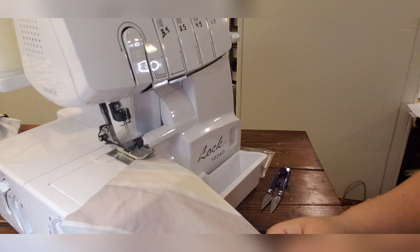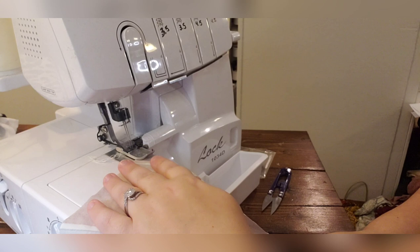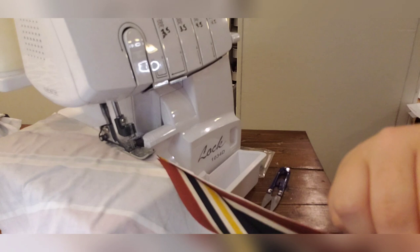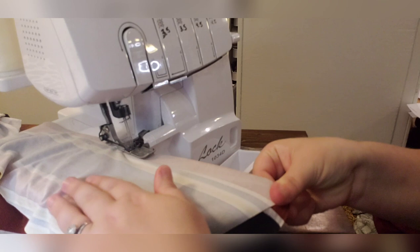I like to use a quarter inch seam allowance — I pretty much use that on everything, even if the pattern calls for something different. That may make your garment slightly different than the intended size, so make sure you check your pattern's seam allowances. Quarter inch seam allowance is typically pretty standard for most patterns. If you need to pin it, pin it — just make sure you're removing your pins if you're using a serger. This pattern is super simple.